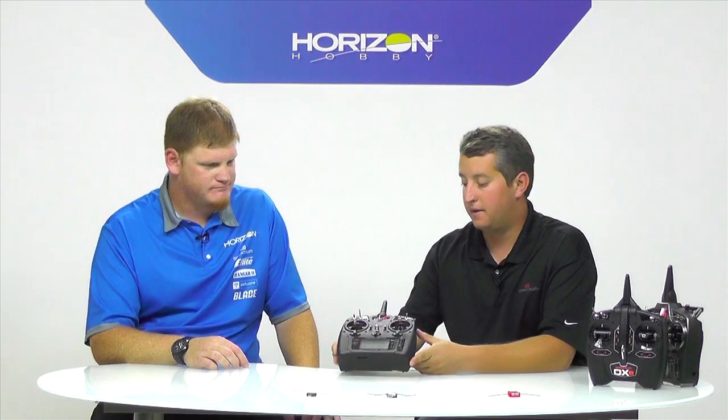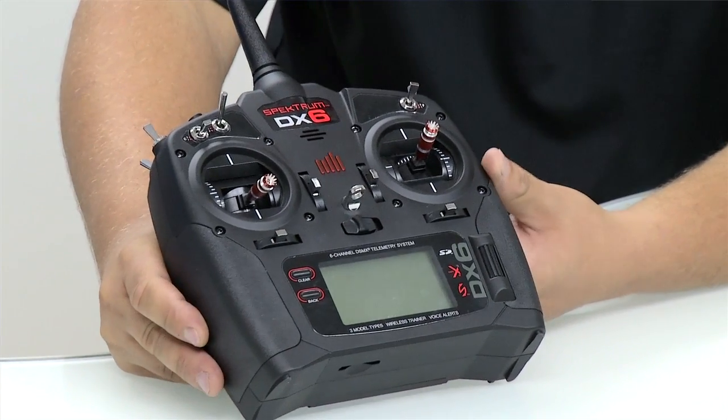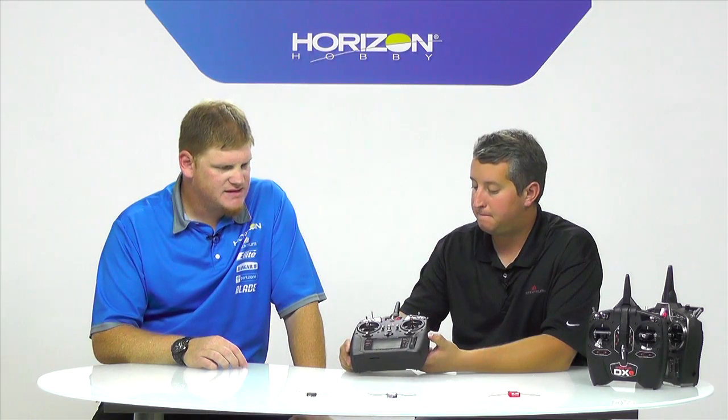Let's jump into the next radio now — the DX6. This has kind of been a standard even in the DX6i days. The DX6 G2 is now the standard in six-channel radios for Spectrum. The DX6 has a really good host of features, including the same kind of software you're going to find across the line. So if you have a buddy who's got a DX9 or a DX18, all the software works the same, your friends can help you out, and you can even transfer files across. You can think about it as a feature-packed high-end radio, but it's only six channels — and compared to the DX6i, this radio has miles more features.